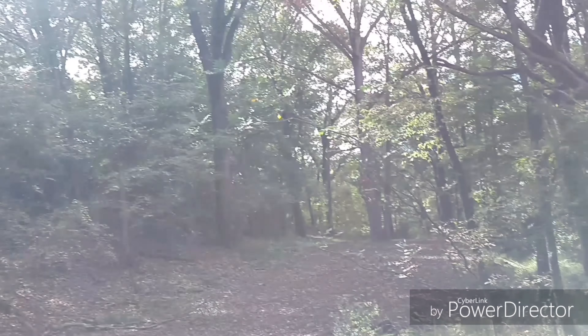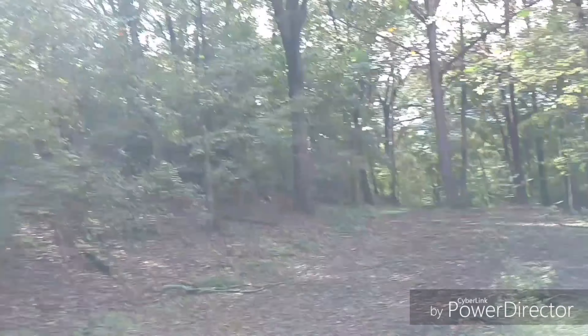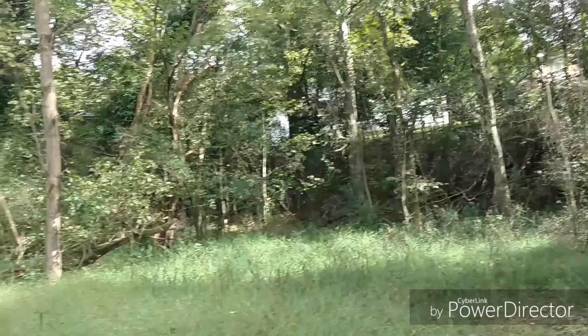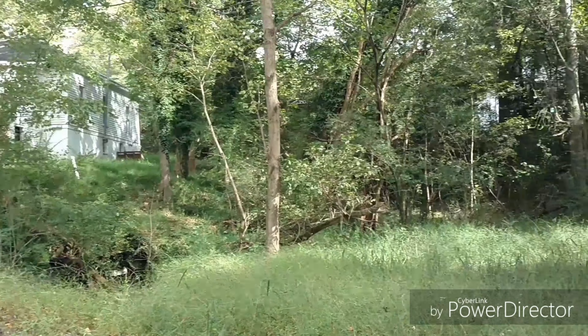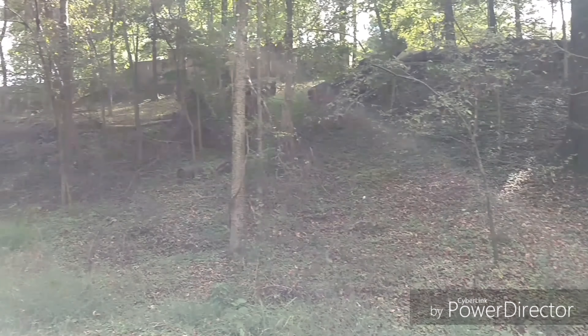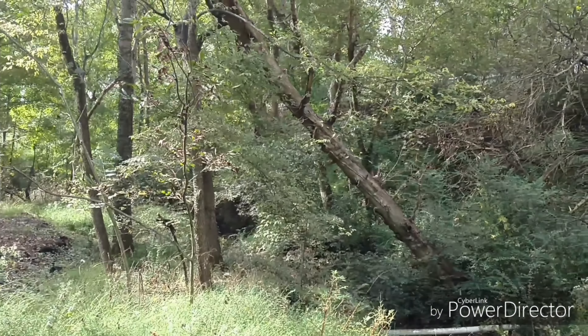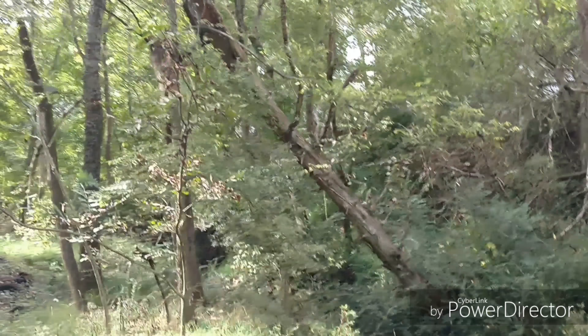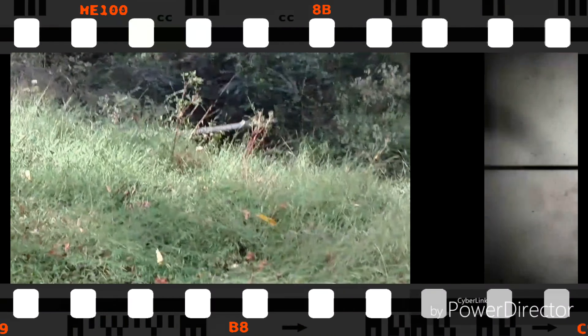I'm Lady Red with Lady Red's Tech Reviews and today we're going to do a camera test for the rear camera on the Moto X-Pure. To do this test I am in a lovely little spot behind my house. We're going to test the video quality, we're going to zoom, and we're going to put it to the test and see exactly what this beautiful little device is capable of.